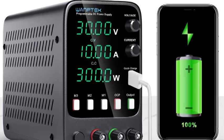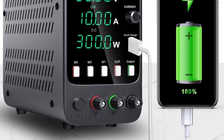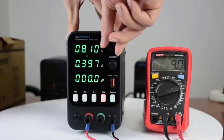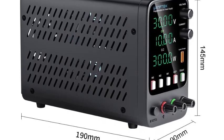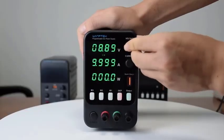Adjustable Output Voltage and Current offers continuous adjustment of output voltage and current, ensuring versatile use for various applications. Multiple Protection Features includes OVP, OCP, and OTP for safe operation, with a temperature-controlled fan for silent cooling.